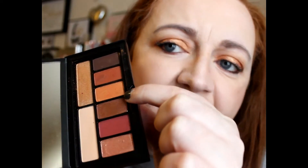Then we have a bronze tone shade here. That one's really really nice — super soft. The maroon color, by the way, felt a little bit chalky, but yeah that's the maroon one.